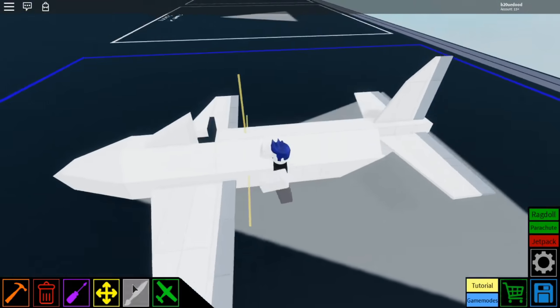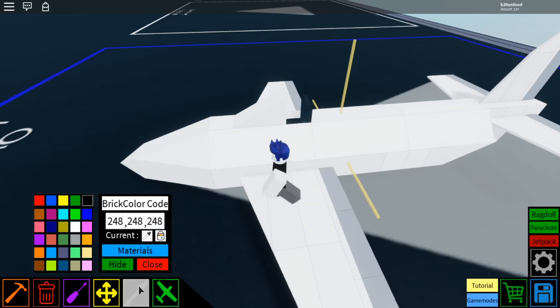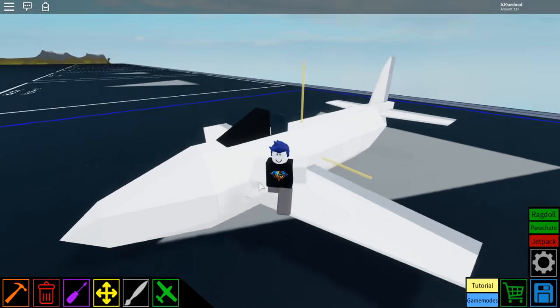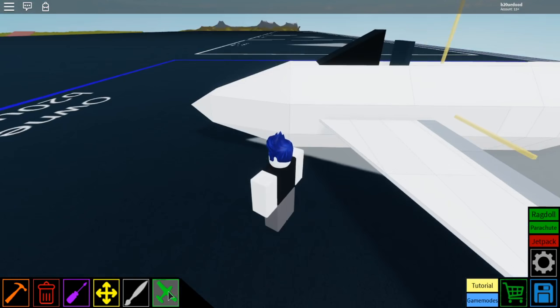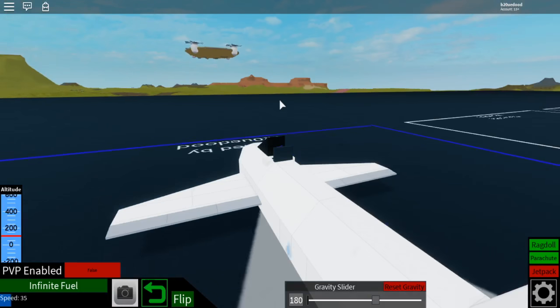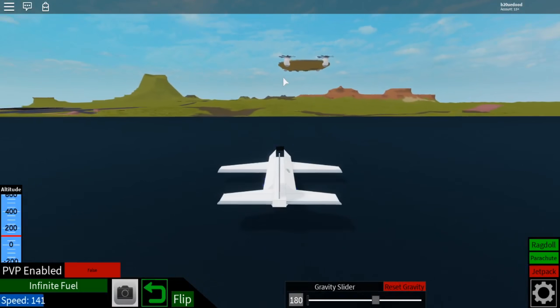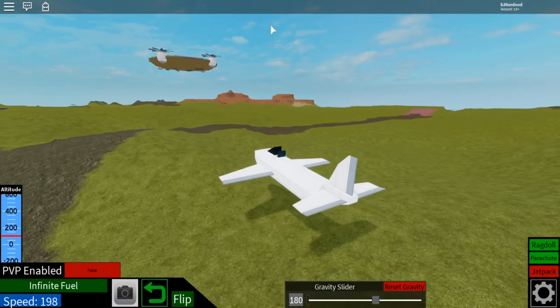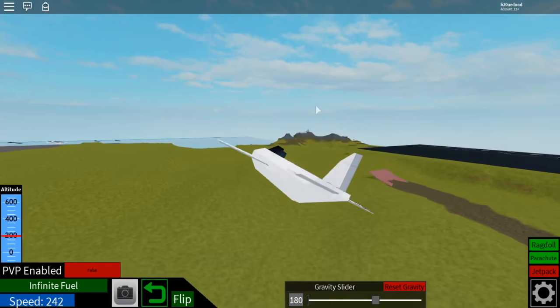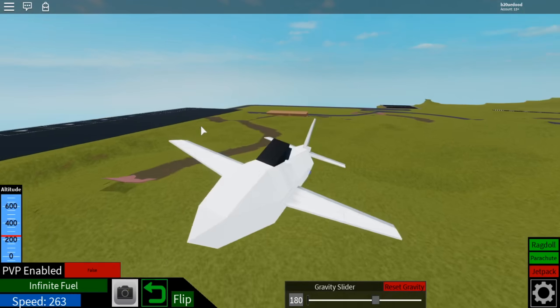Then for the final touch, you're going to go to the paint tool, select this black color right here, and paint the window. And there's your starter plane. Now you can launch it — hold W to go forwards and use your mouse to steer. Aim it up to go up, down to go down, and left and right to go left and right. Well, that's all for today, see ya!